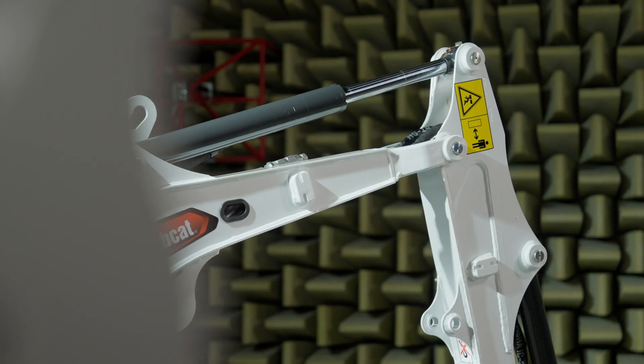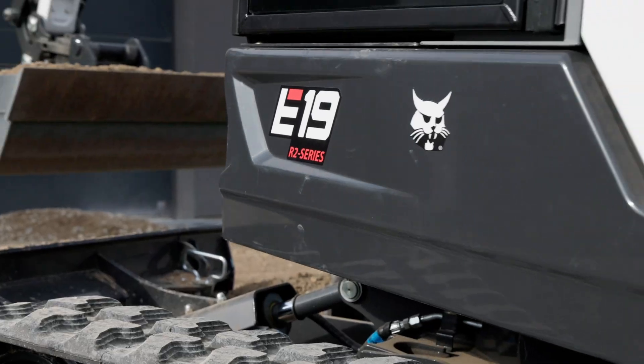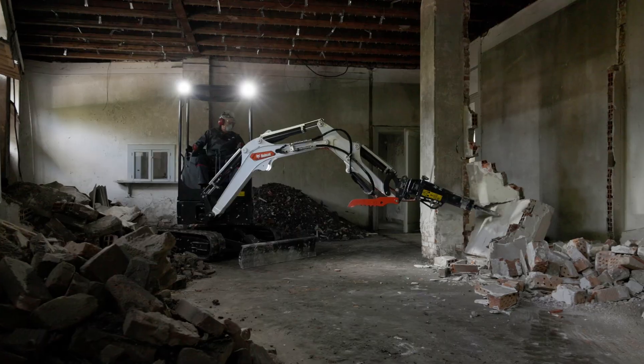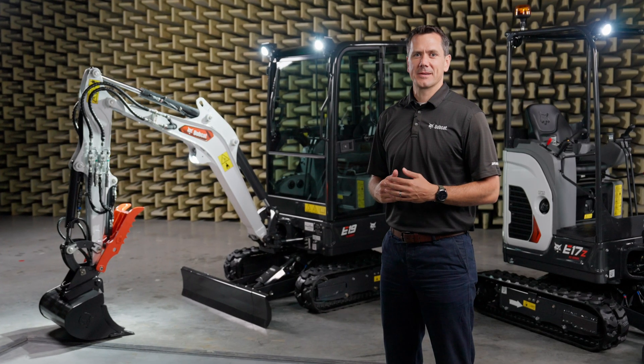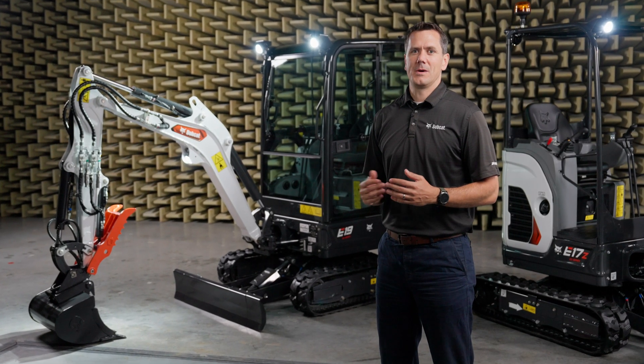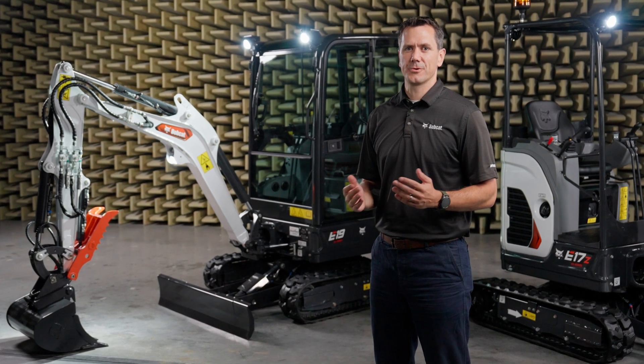These machines offer unmatched performance, comfort, and reliability. Let's take a look at the machines in detail. This new generation of mini excavators combines new, modern design with functionality and robustness, essential for your daily work.